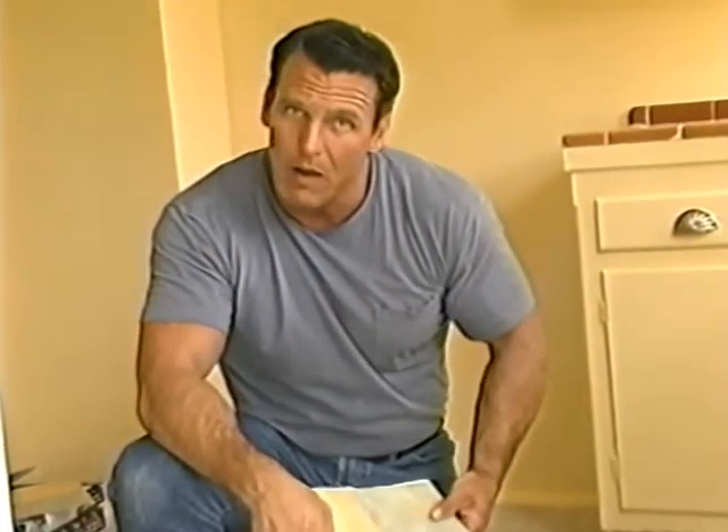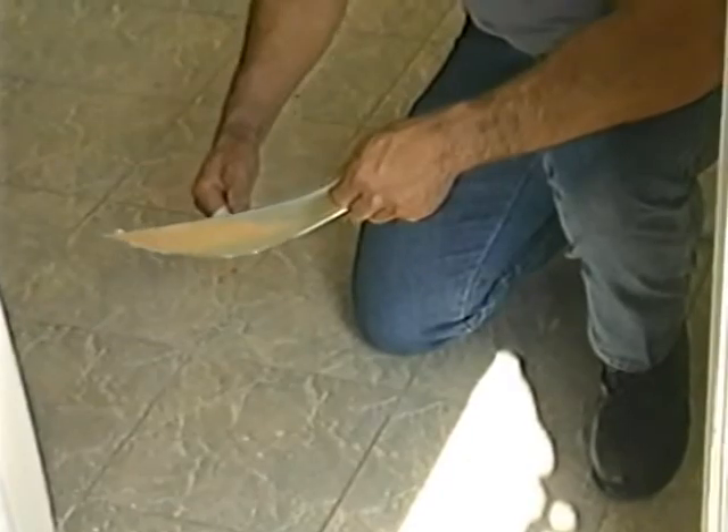If you hired pros to come in and lay down a new linoleum floor in your kitchen, you'd spend 600 to 1,000 bucks. Why do that? You don't have to. I'm going to show you a way you can do it yourself with these linoleum squares for less than 100 bucks. We've taken out the stove and the refrigerator, so we've got lots of room to work. Make sure your floor is clean before you get started — you can lay these squares right down on your existing floor. We're ready to go.